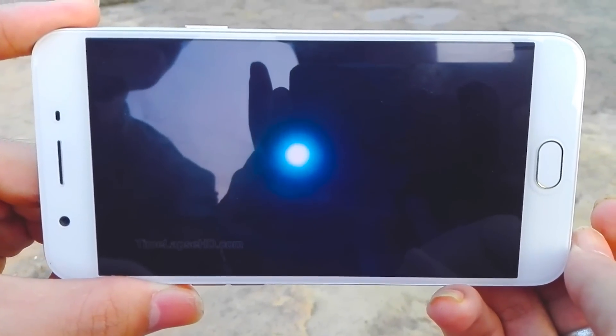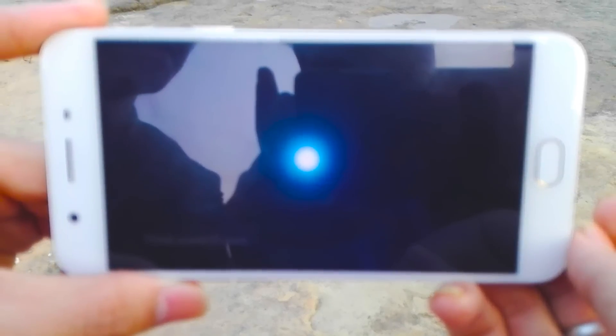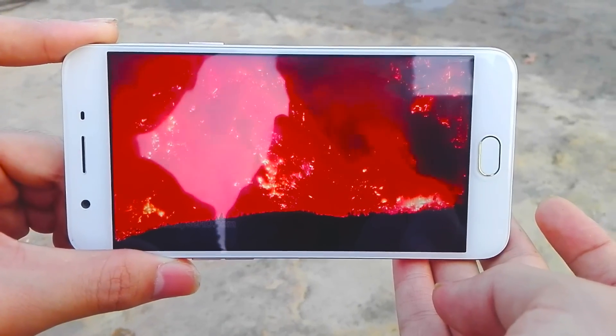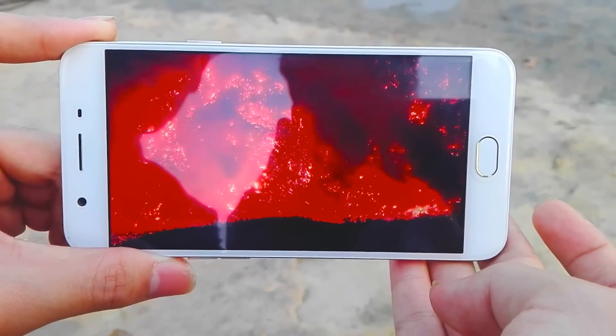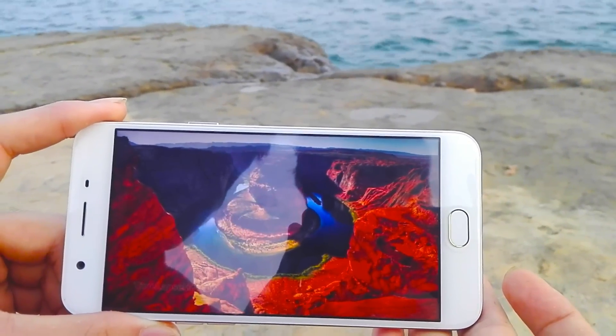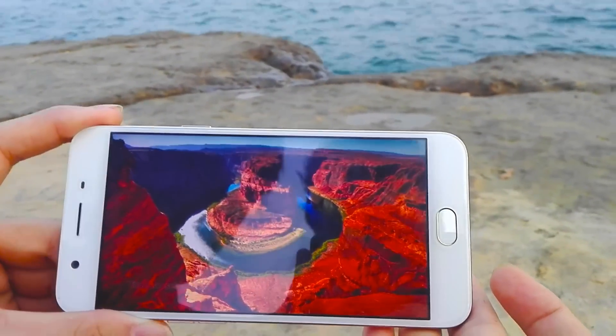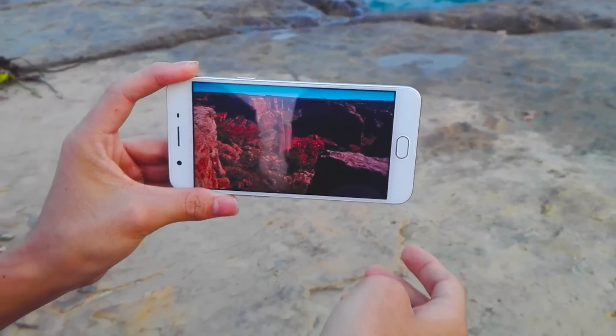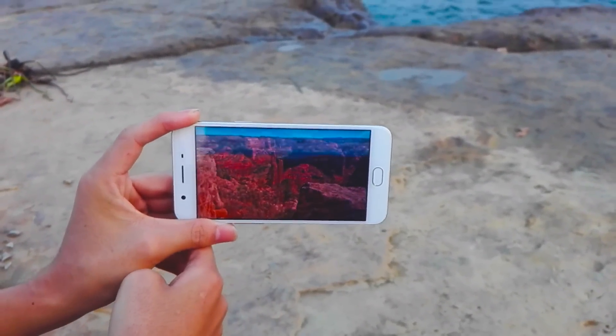The headphone socket is on the bottom, along with a micro USB port and mono speaker. The phone handles HD media files well, including some of our high-resolution test files at up to 1080p resolution. The mono speaker gets quite loud for alerts, but the effect isn't that good when watching media.